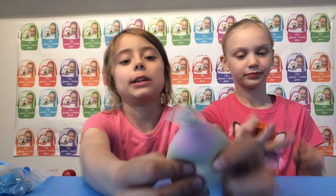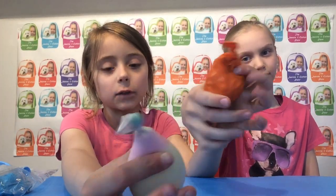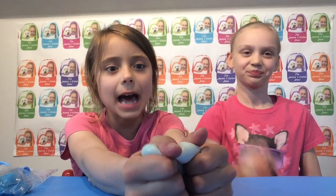Here are some examples that she made. This one's made with Orbeez and her friend made it for her. And this one's made of slime. And today we are making them fun.